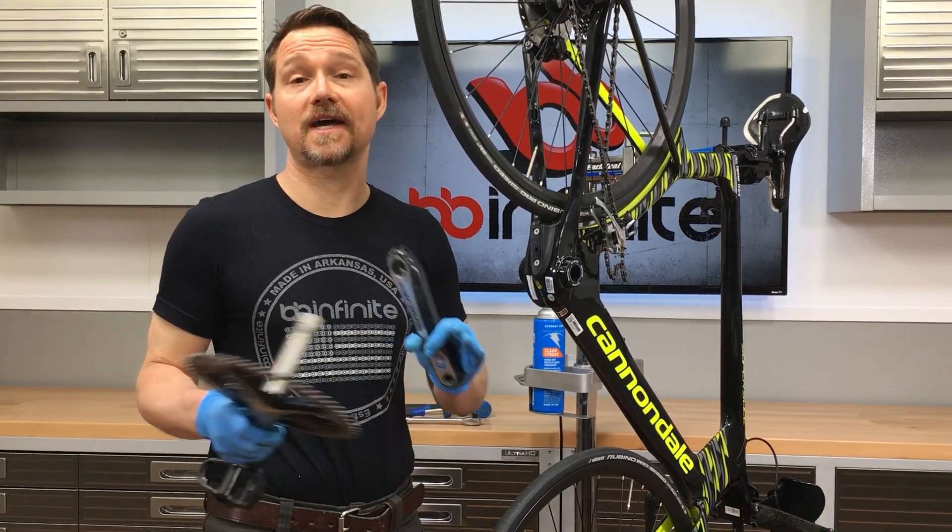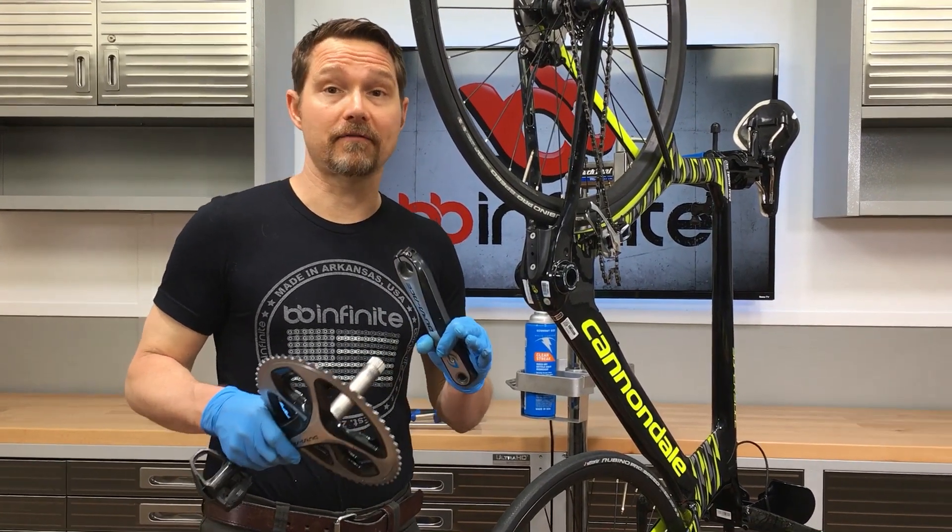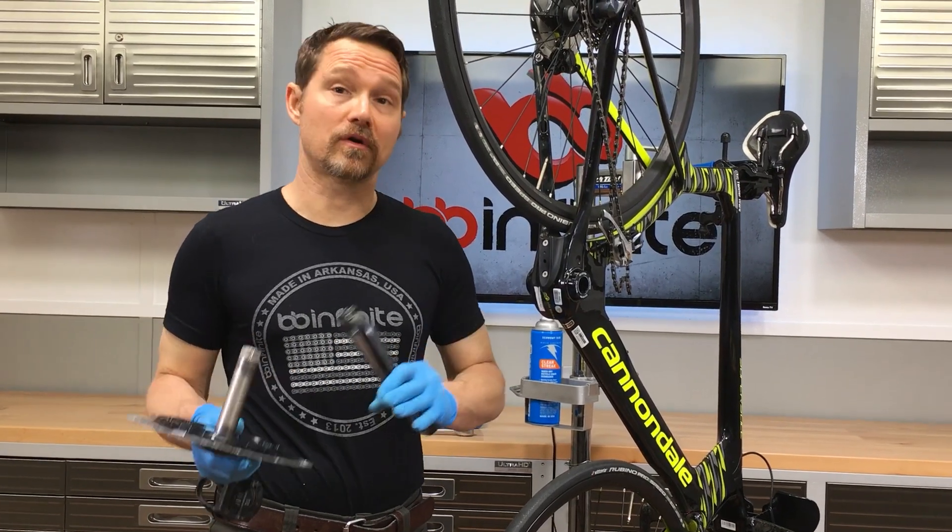We get questions a lot about Shimano cranks. I have a road crank. I have a Dura-Ace crank. What bottom bracket should I buy? I have a 105 crank.